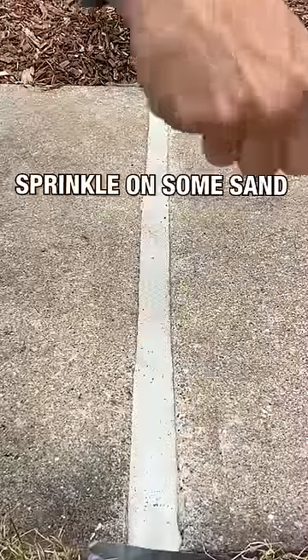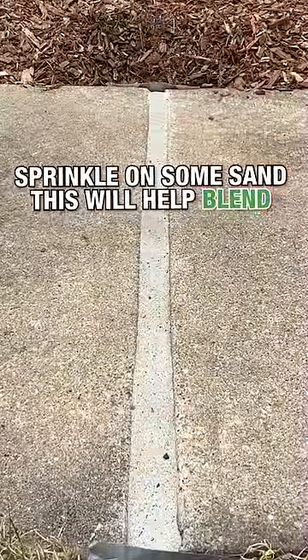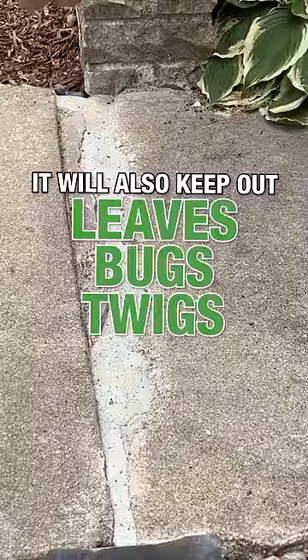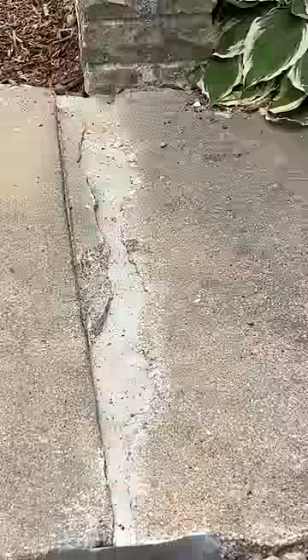Sprinkle on some sand. This will help blend the actual sealant into the sidewalk, and it will also keep out leaves, bugs, twigs, and mulch — especially on a windy day as the sealant is starting to set up.